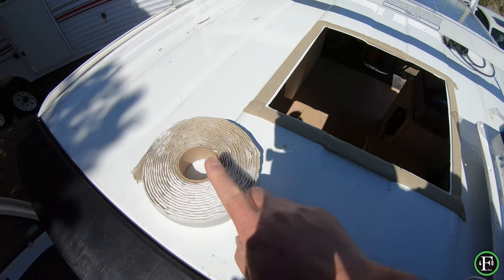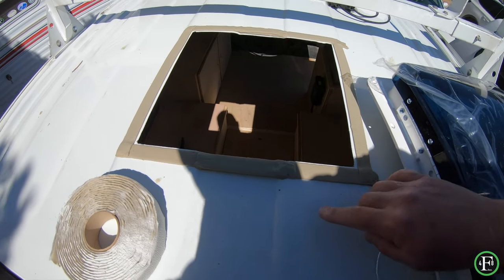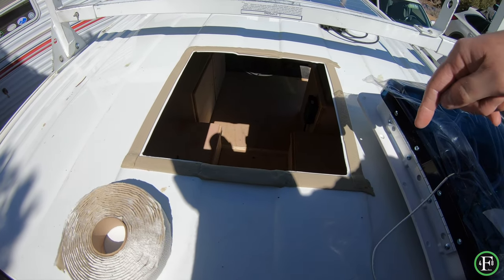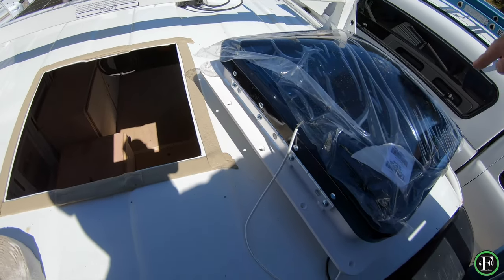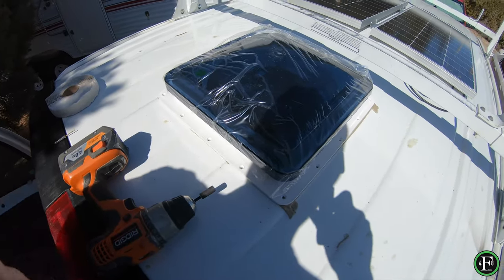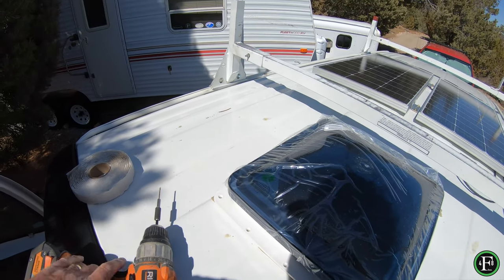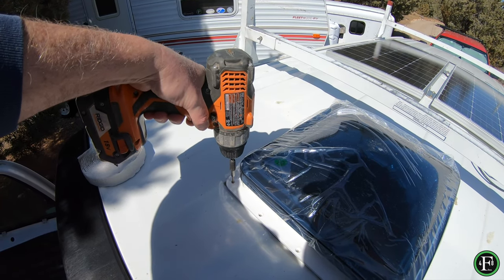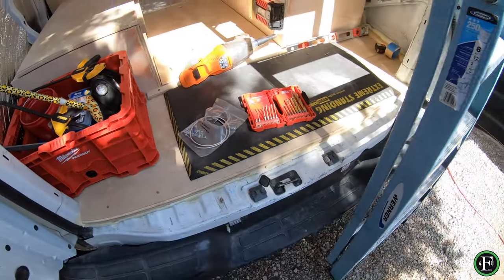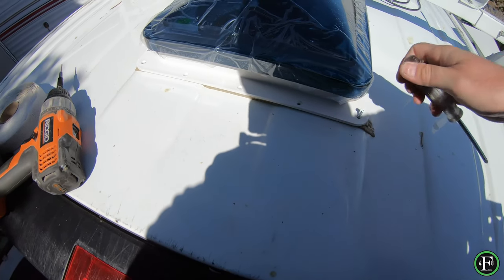I've installed the butyl tape — spelled B-U-T-Y-L — it's a flexible tape. I put it all the way around, and where there's a dip I doubled, actually tripled it up, so now it's pretty much level. Now I'll set the fan in, pre-drill the four corner holes — one, two, three, four — put the screws in, then do the rest. I'm going to use a hand driver because I don't want to over-torque it with an impact driver.